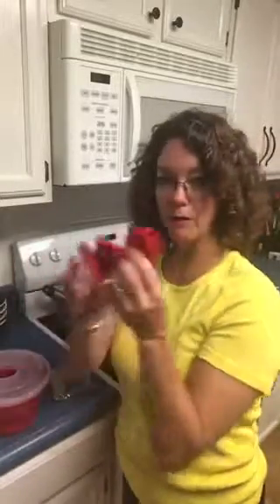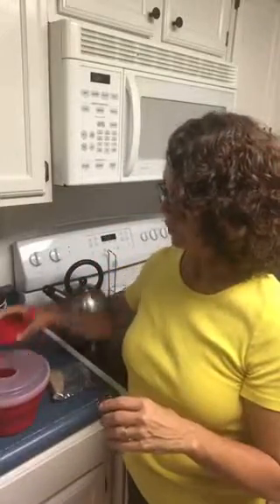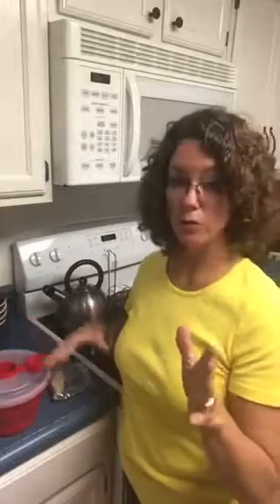All you need to do is fill the cap here with Orville Redenbacher or Pop Smart popcorn — it will dump right into the bottom. Put it in the microwave, and the most important part is that you put it off to the edge so it goes around in a circle and not just in the center turning, otherwise it'll burn in the center.